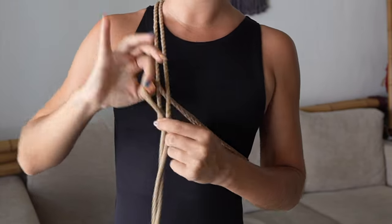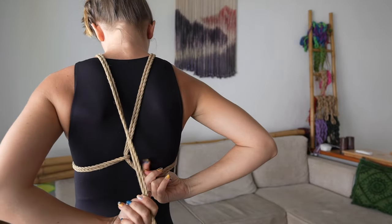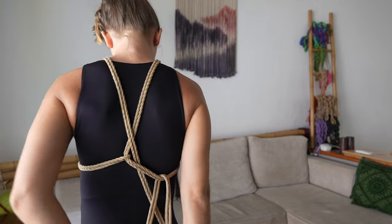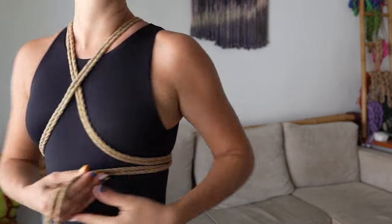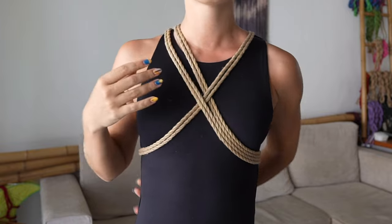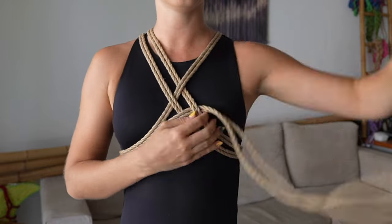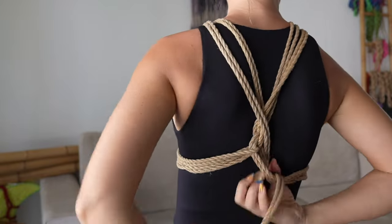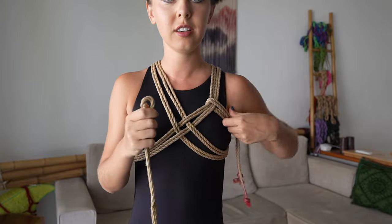The rope goes like this and this one goes through here. And this goes in the back. This just goes up like this. I just need a tiny bit of rope, which is why I take my tiny, tiny shorty here and add it.